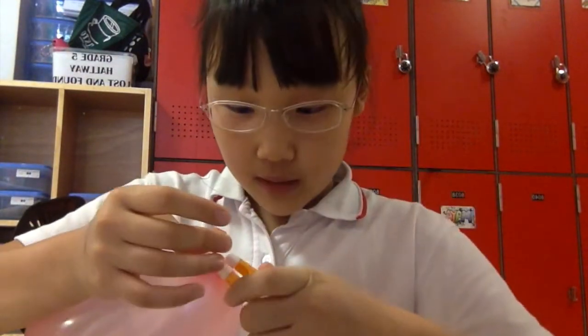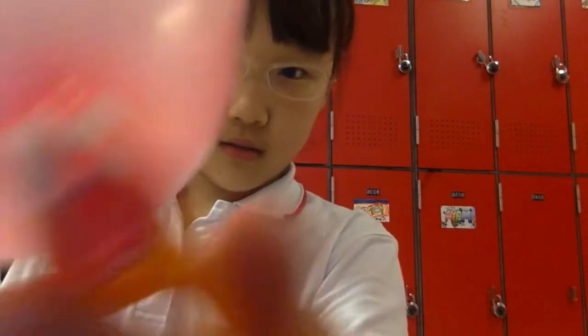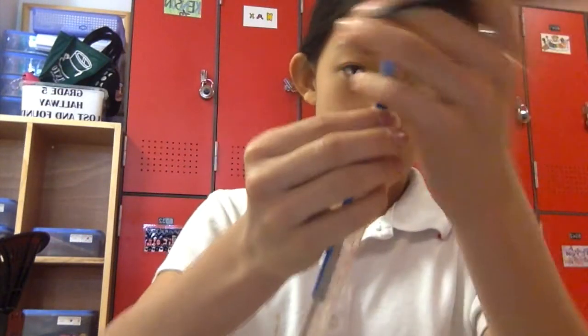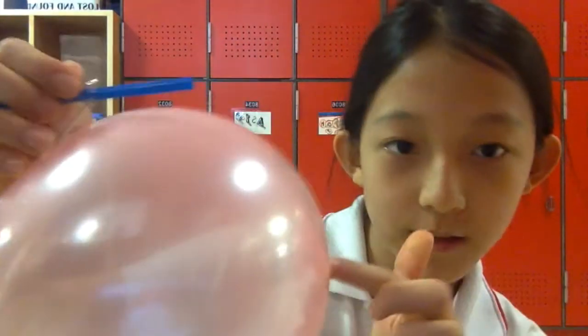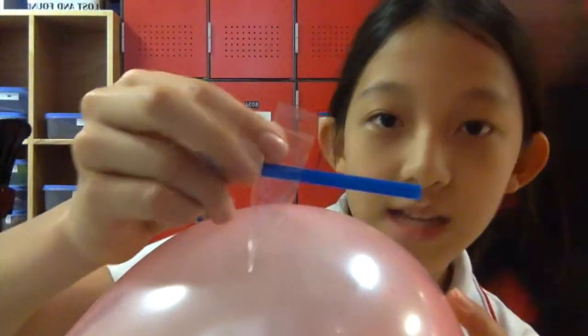I've got a clothespin. Flip it. Now we have to cut this piece of straw into 4 inches long. Now we will tape this balloon to the middle of this straw with transparent tape — the balloon string.